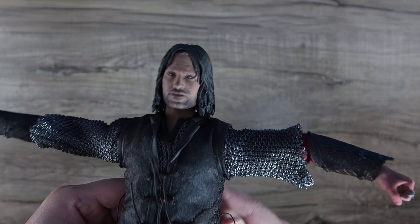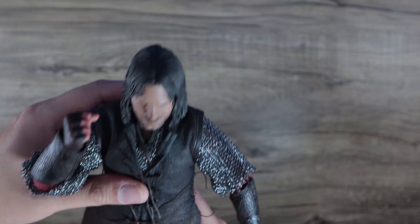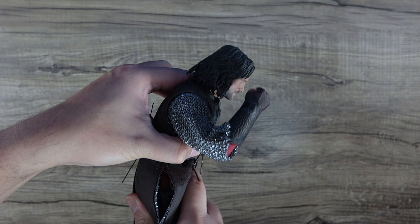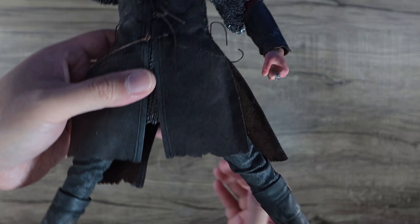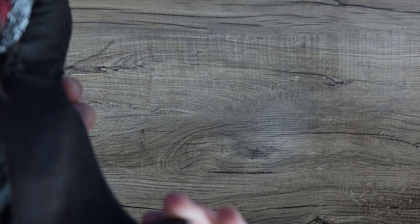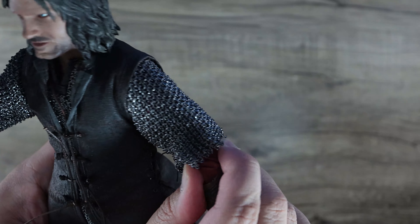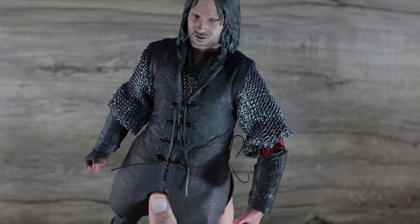Good range of movement overall for this figure. You can put the arms to the side — there's some bicep swivel. None of his clothing restricts movement, which is the beautiful part about this figure. You can bend the elbows really tight, there's some ab crunch if you force it, the neck is completely movable, and the legs have no problem whatsoever because the fabric on his pants allows bending. The only issue is ankle movement since it's a one-piece boot.